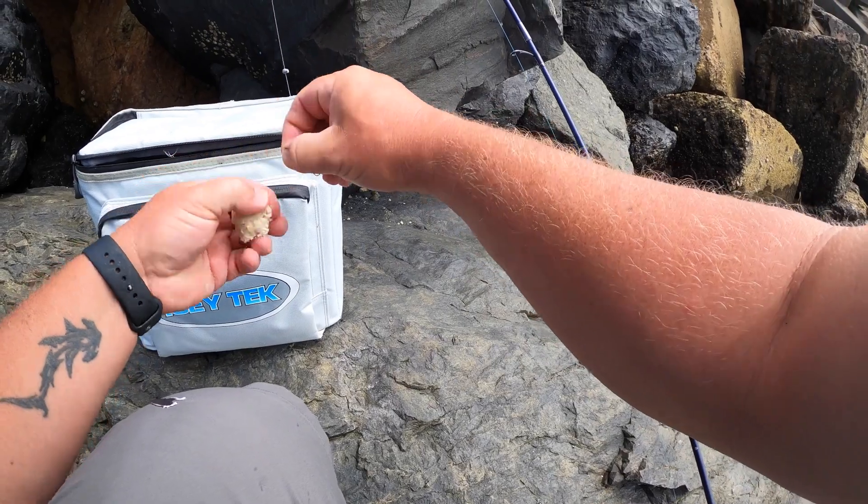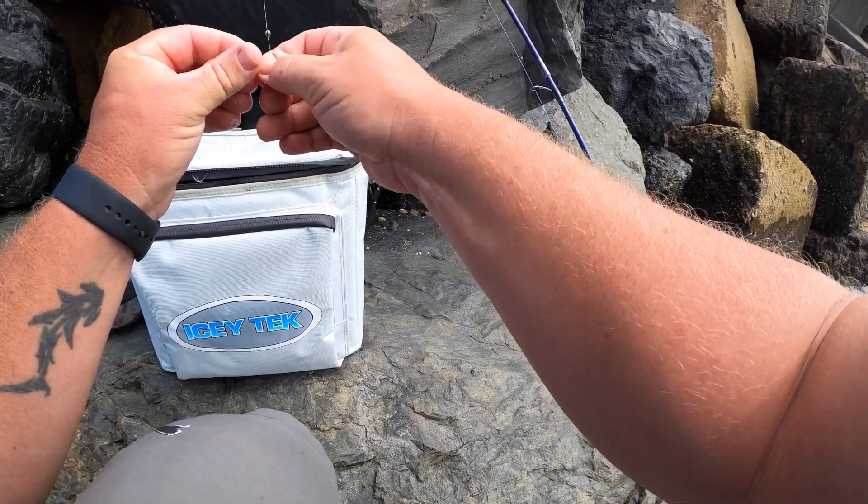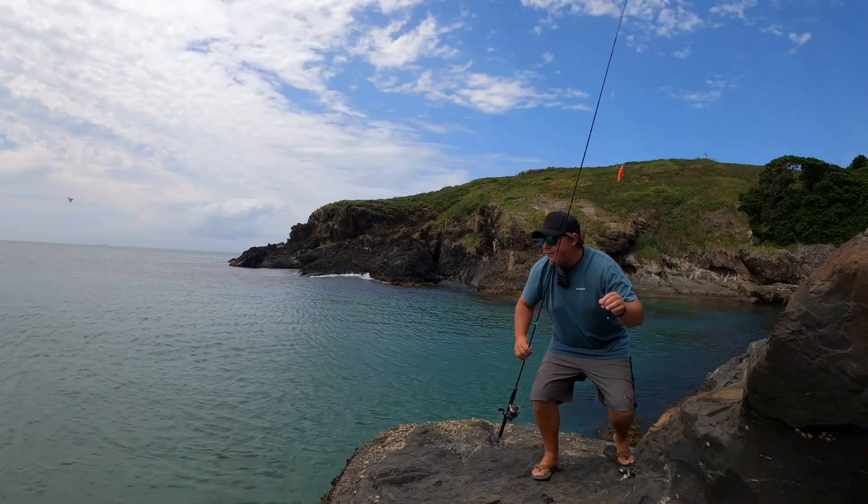Easy as that, guys. It's a bit of fun. We'll get a few here and we'll probably crimp them up for bait this lot.